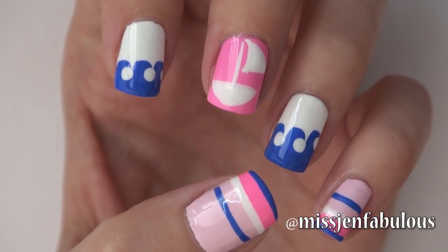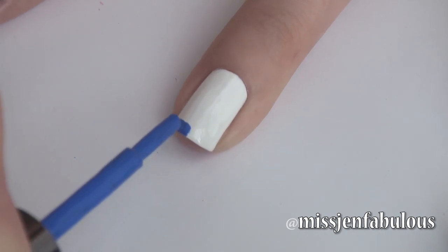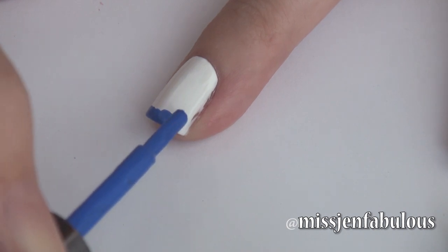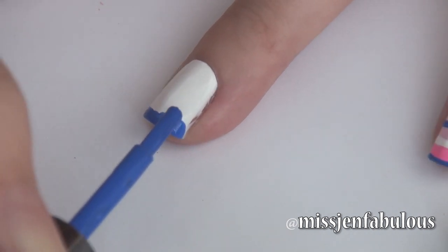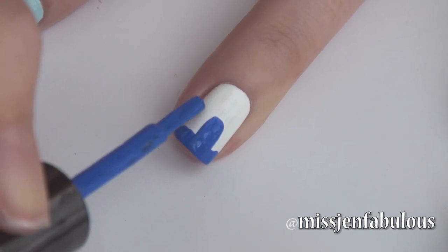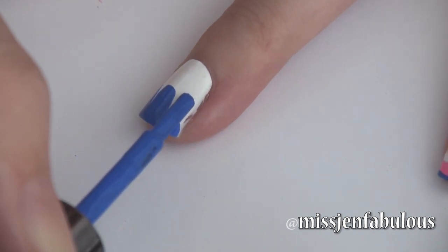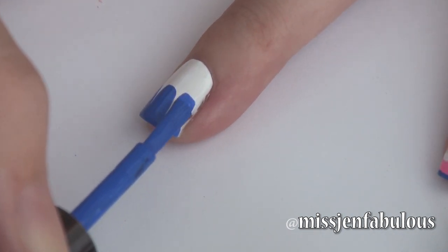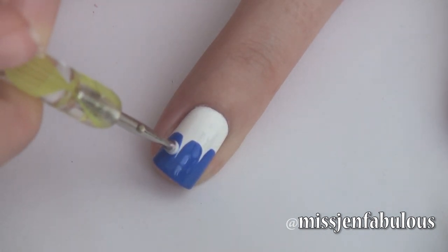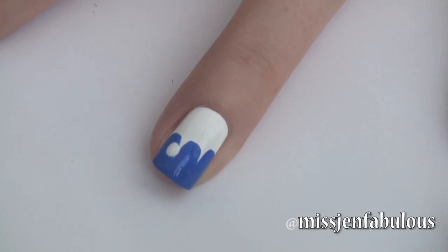A fun sailboat and ocean wave inspired design. The waves are so easy to do. You just want to take your blue polish, kind of outline the tip of the nail, and then all you want to do is create three larger shapes just by dragging your nail polish brush down. Then you're just going to take some white nail polish on your dotting tool and pop a white polka dot towards the side of each of those.